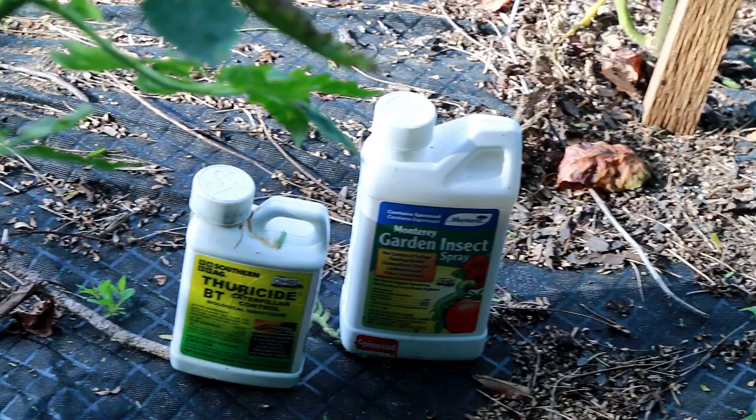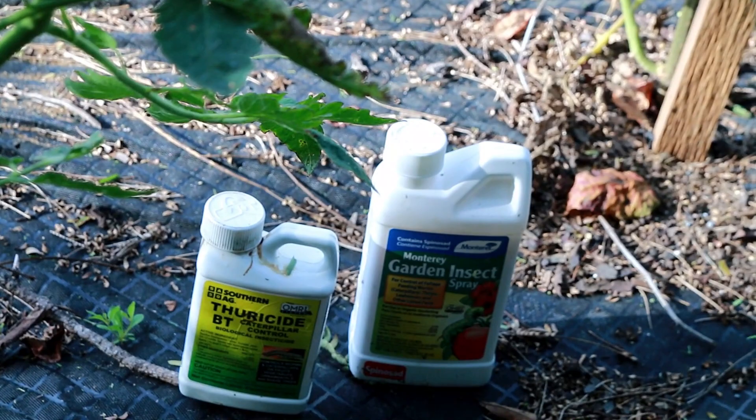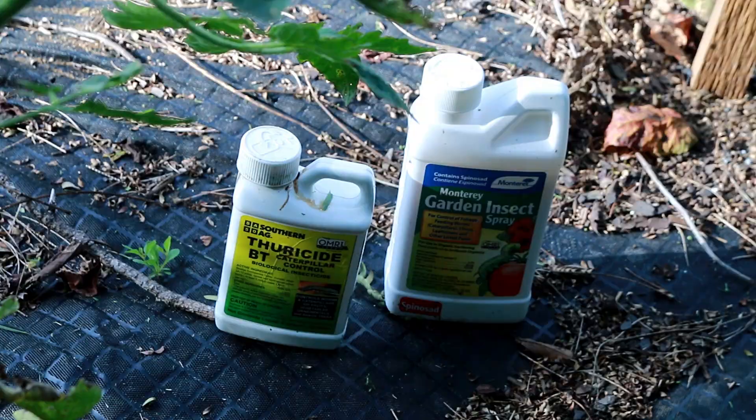Because it is daytime and bees are out, I'm not going to use the spinosad. Wet spinosad that gets on bees can actually kill bees. So I'm going to use the BT today.